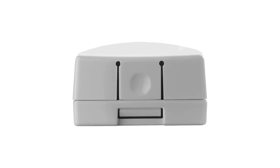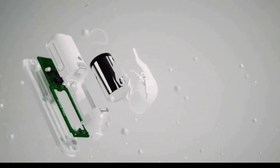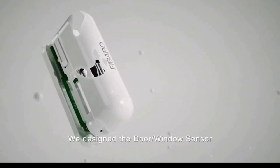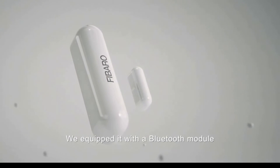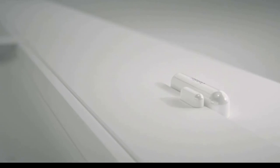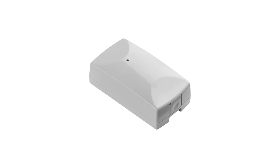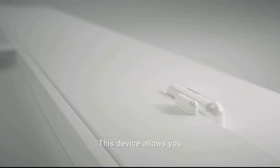Number 1: Hubitat Elevation Home Automation Hub. The Z-Wave Hub mentioned here is from Hubitat, a premium brand of Z-Wave goods and associated accessories that typically provides high-performance choices. Since it may be a superb high-performance and very adaptable solution for many, the Hubitat Elevation Z-Wave Hub is included first on our list.